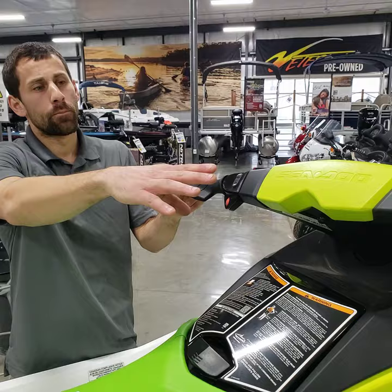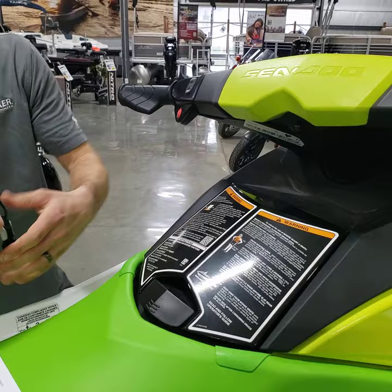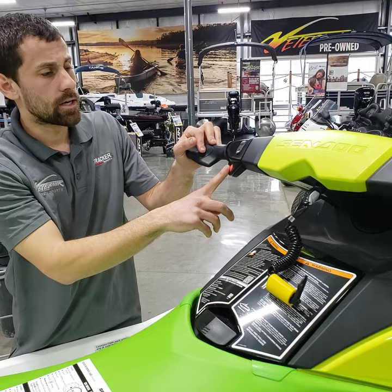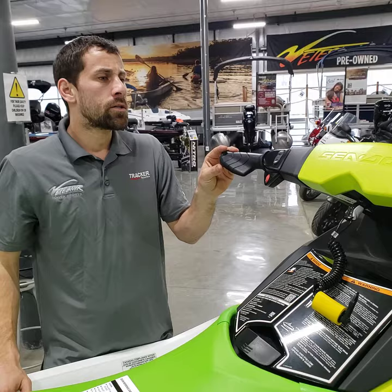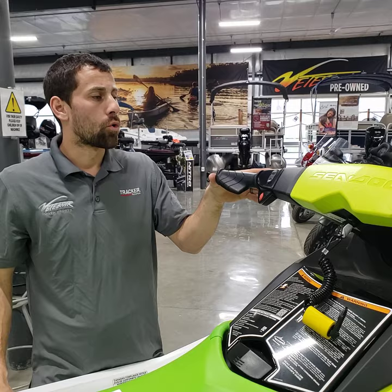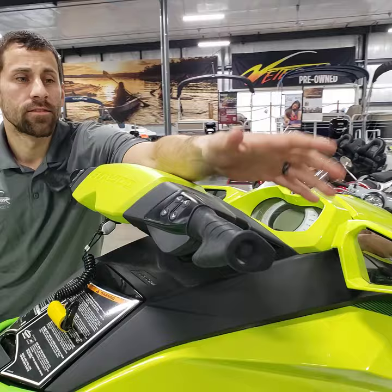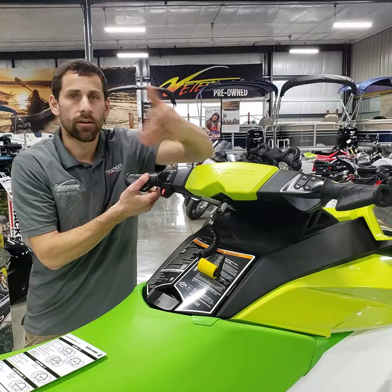These new Sea-Doos have brakes. The right side of the bars is your throttle and the left side is your brake. This is a radio frequency security key that pops onto a ball — you hook it to your life preserver. When you start the machine it's always going to be in neutral. If you want to go backwards, hold in the brake to activate reverse idle. Let go of the brake and you're back in neutral. Tap the gas and you're in idle forward. Grab the brake again and you're in neutral, hold it and you're in reverse — you can give it gas to go faster in reverse.